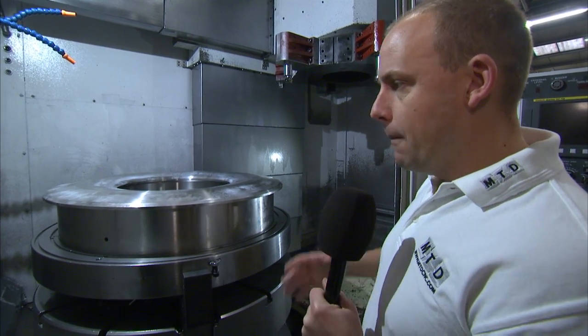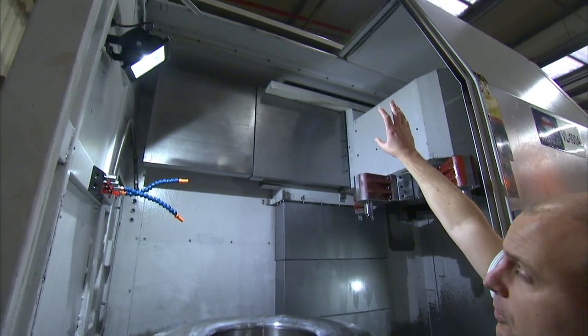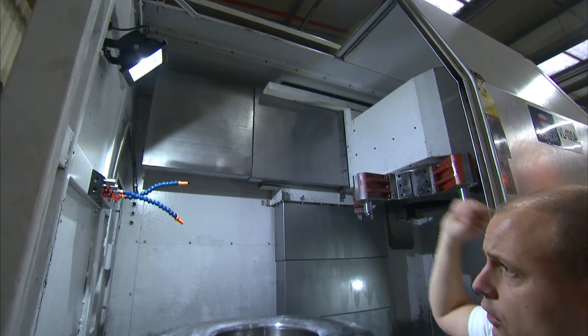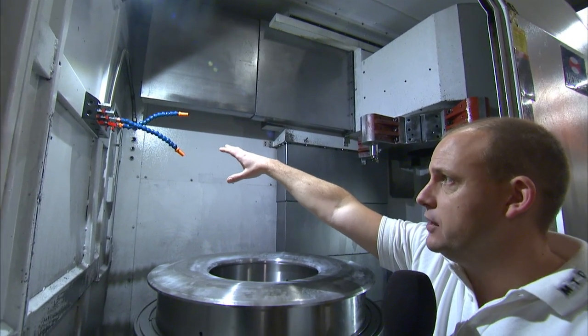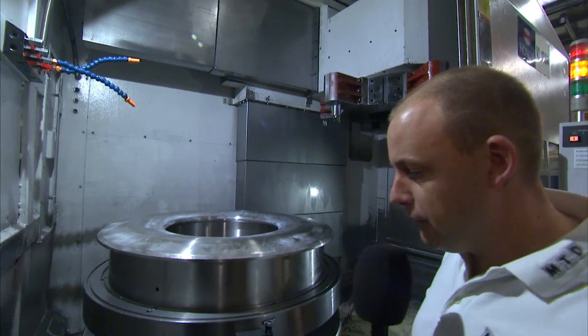This machine has got plenty of space. You'd obviously load the machine using the access at the top of the machine. You've got your coolant feed here to the left, so for your turning operations you can make sure you've got plenty of flood coolant.